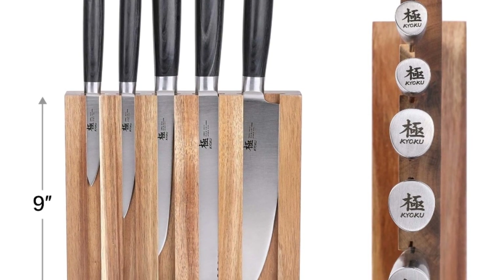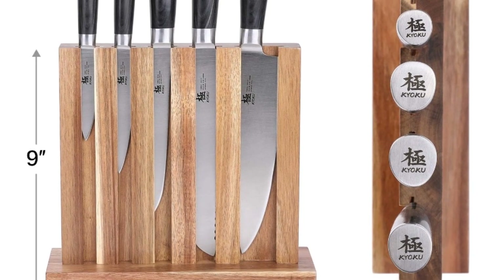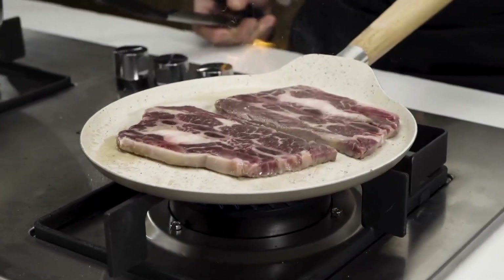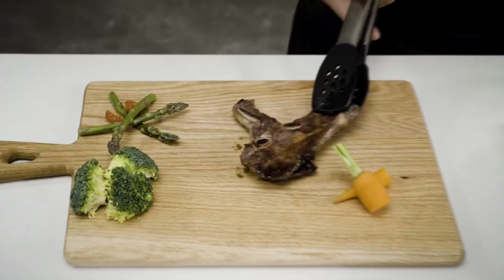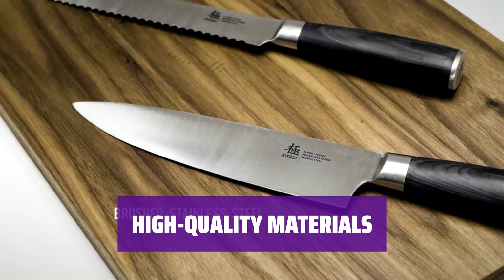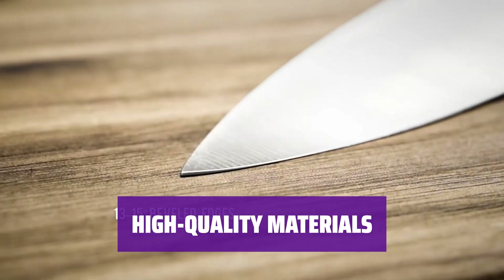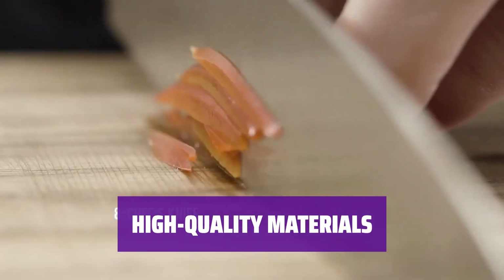This narrow knife block is ideal for kitchens with limited counter space. The well-designed wooden block holds the sharp stainless steel firmly in place and on display for an attractive showpiece. The set includes a chef's knife, bread knife, carving knife, utility knife, and paring knife, all made of durable stainless steel.